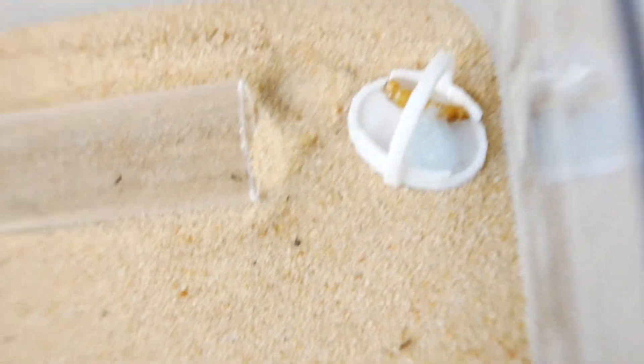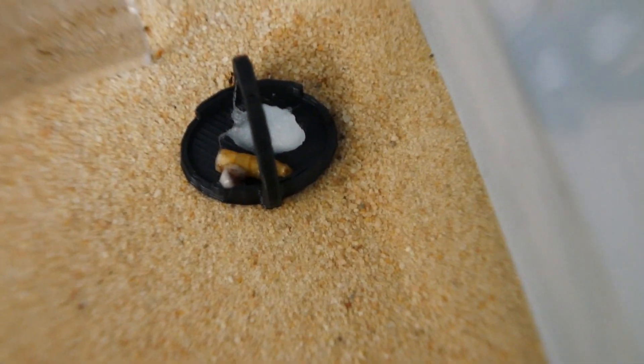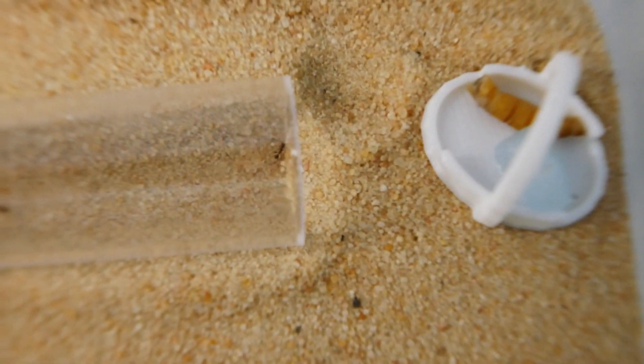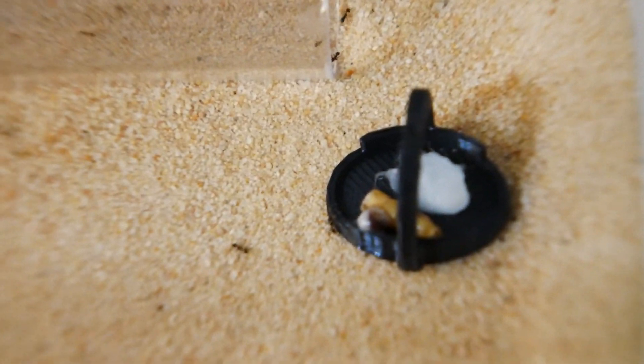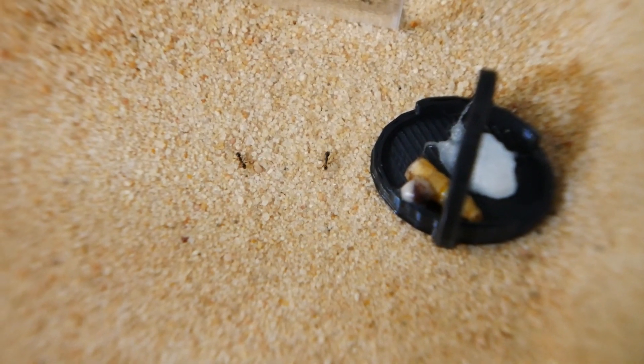Speaking of Messor barbarus, I should be breeding them soon too, so I'll be getting a video out on them — really in the next week or two. They were in my original order, but when they arrived it was only queens. I ordered them with workers and queens, which is annoying. It's not Ants HQ's fault — they did send them with workers and good insulation. It's UPS's fault as they shipped them badly, and the workers came literally disintegrated. So I'll be sending the queens back and getting replacement colonies.